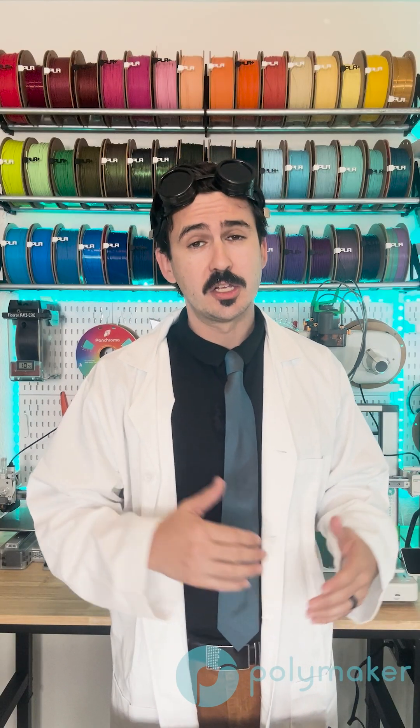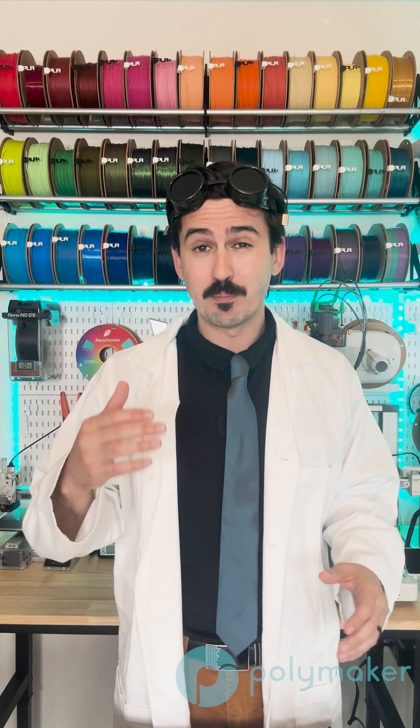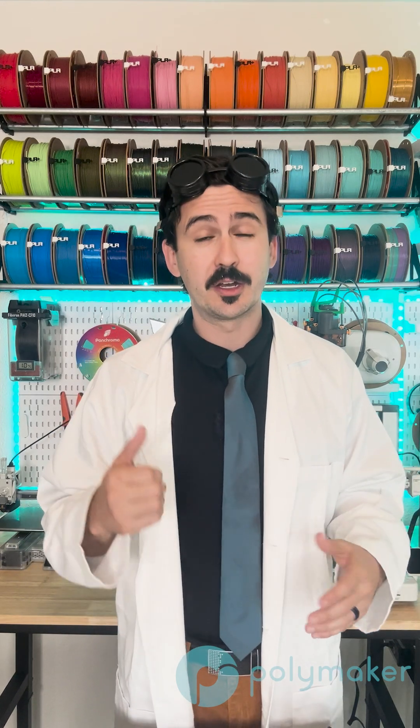Just one other note: ghosting is worse when you have a really heavy carriage. For instance, on a bedslinger with a heavy build plate, you're going to have much worse ghosting than on a CoreXY printer with a Bowden setup and a really light hot end. Follow these tips and you'll never have to worry about spooky ghosts in your 3D prints ever again.